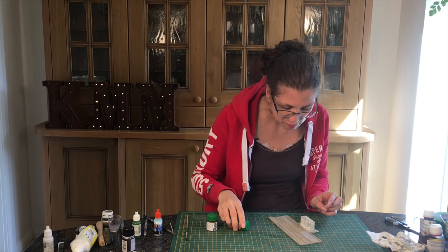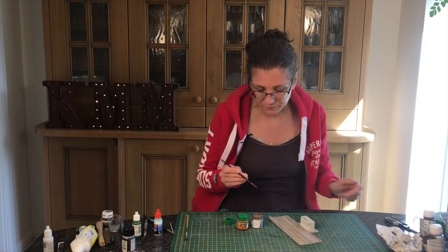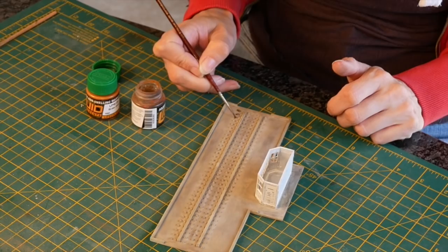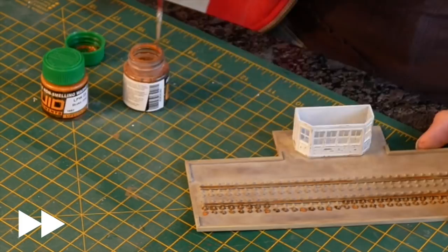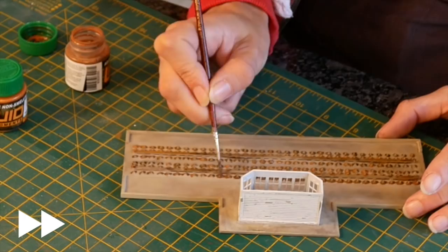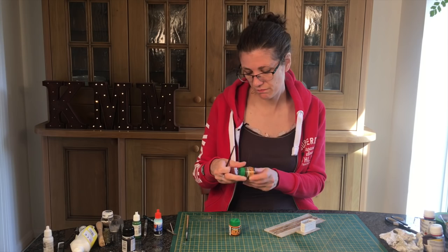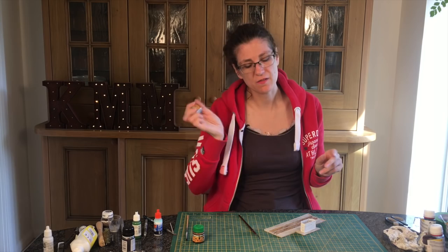These liquid pigments tend to run into the edges of things, so I'm just going to put them on as a little blob onto each of these. That first colour was Frame Dirt LPW24 — a liquid pigment, water-based. Now I'm going to put on Brake Dust, which is a bit more orange. I'll put a lot less of that on because it's very orangey, and it will settle down to something slightly less orangey over time.